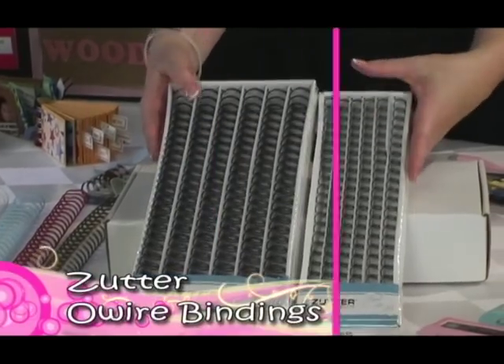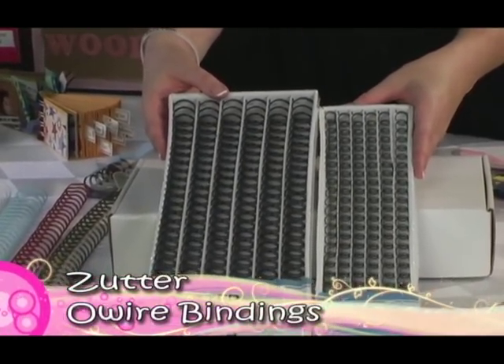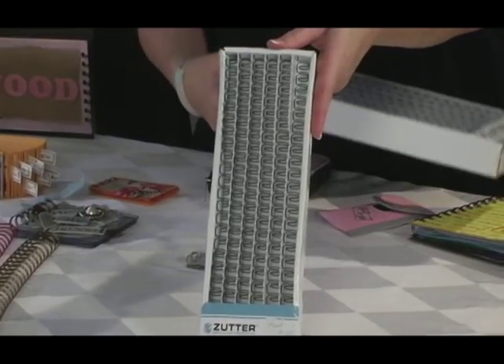Zetter's O-wire bindings are offered in a variety of colors, so you're sure to have a color to match your projects. Because your projects will vary in width, the O-wires come in both small and large sizes.